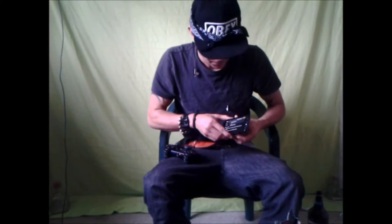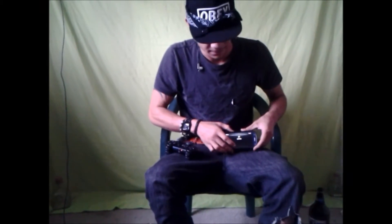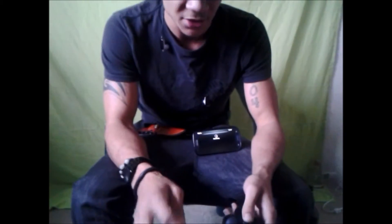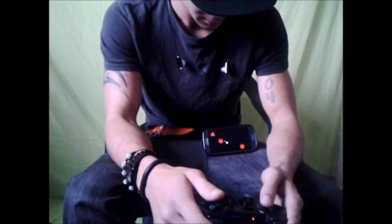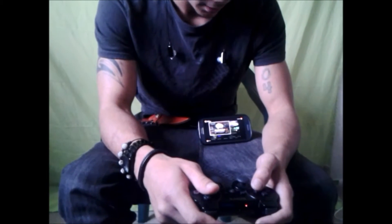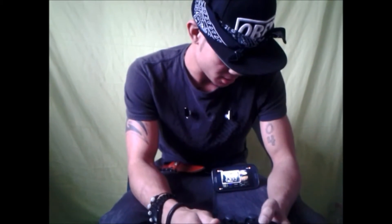I'm going to go ahead and set this up so you guys can see. As you can see, my controller is connected. This is OnLive. Now, some of these games do cost money, but to play any game, they come with a free trial. The trial gives you 15 minutes to try the game out if you like it.